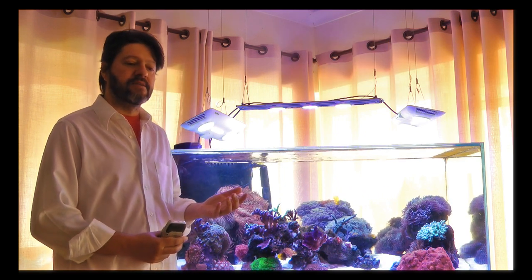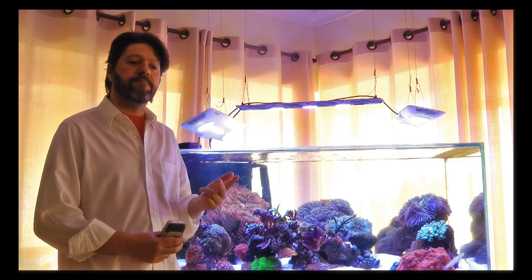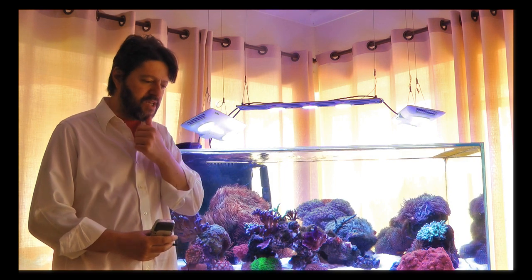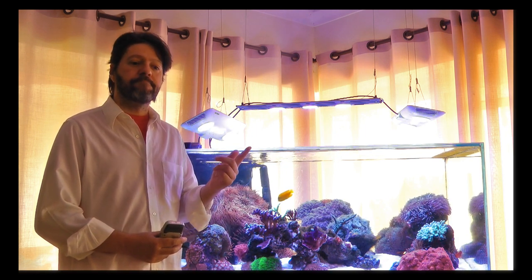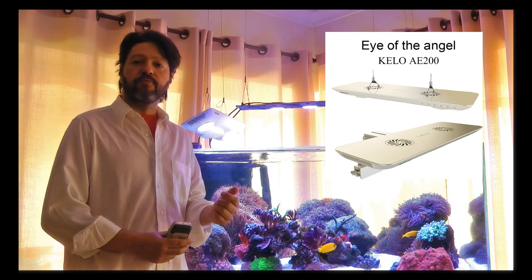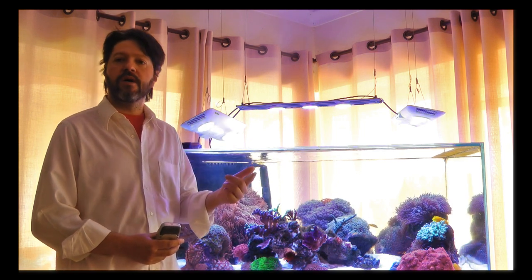You can find this light in Asia, Europe, and the United States, and they are different in each of these places. The original light was an Asian product called Kello, manufactured probably in China, which was available much before it was available in Europe or the United States. When it arrived in both regions it was rebranded — in Europe it became Aquamedic, and in America it's called C-Ray.